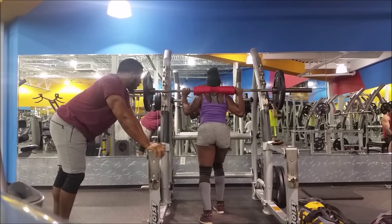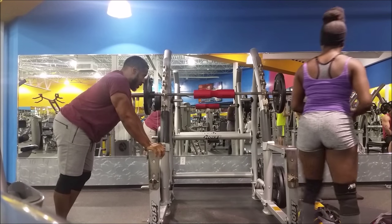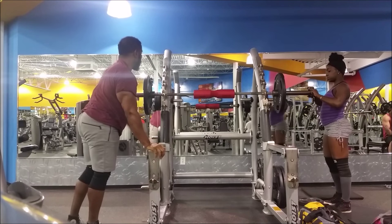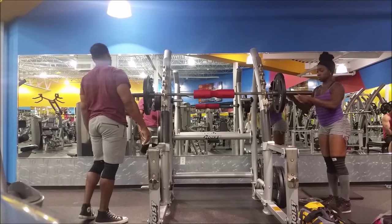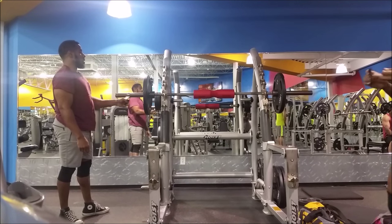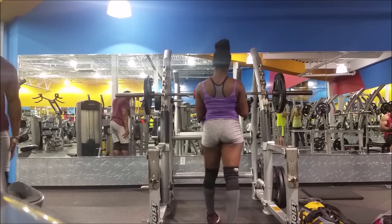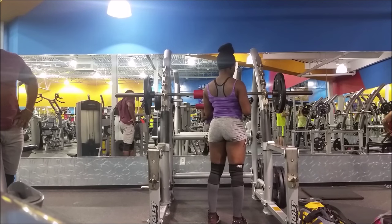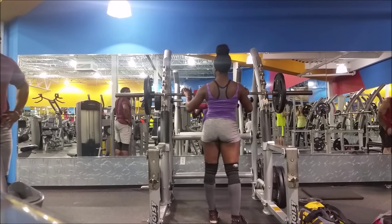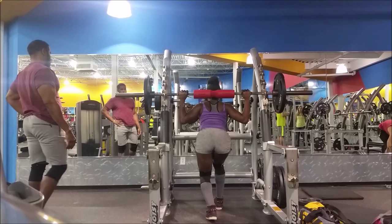I did regular squats and also some front squats on my leg day — my first leg day of the week — for a total of eight sets of squats. That wasn't my entire workout; that was just eight sets of squats and then some accessory exercises. I also wanted to feature my hubby. Most of the time he's in the background taking footage for you guys, so here he is — I included one clip from his front squats.